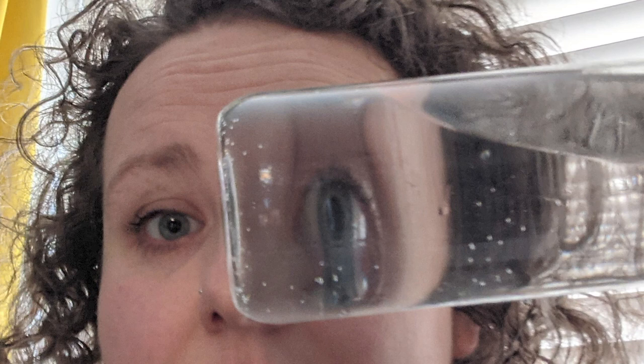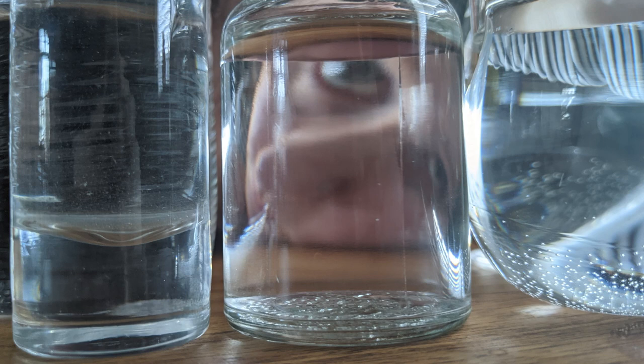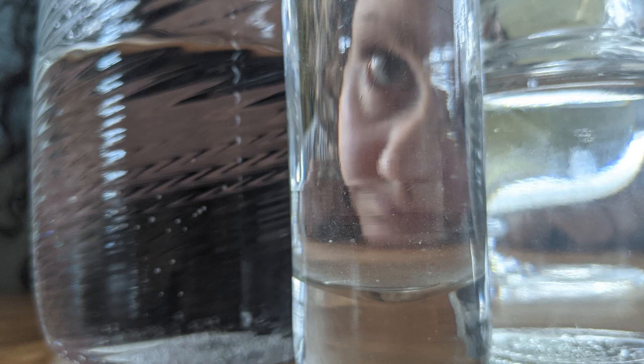The last thing you can explore is filling a variety of different glasses or clear plastic beakers with water. Line them up at the edge of a table and get photos and video of your face or hands behind them. If you move slightly, you will find the glasses act like carnival mirrors and will stretch and distort your face.